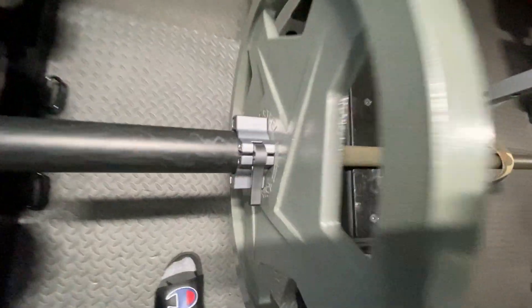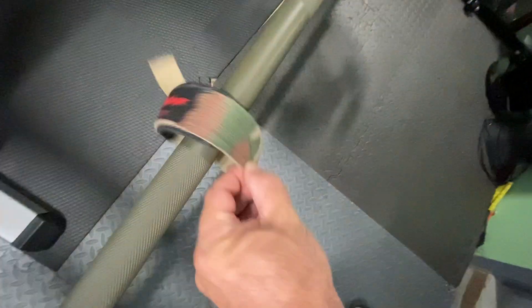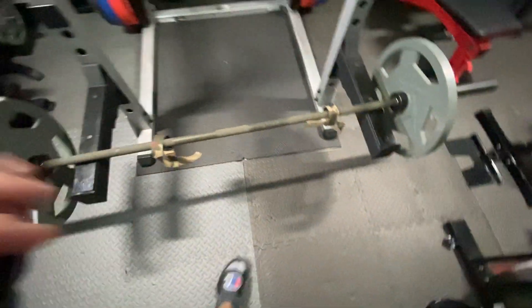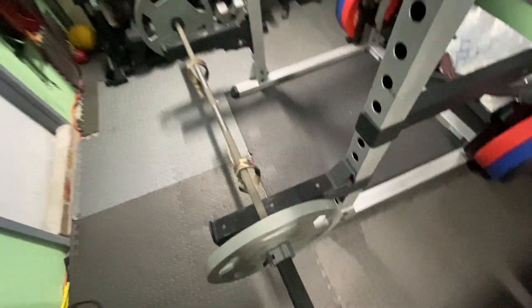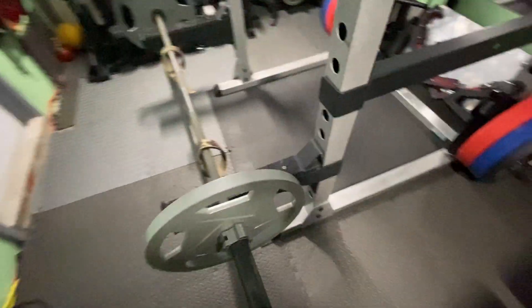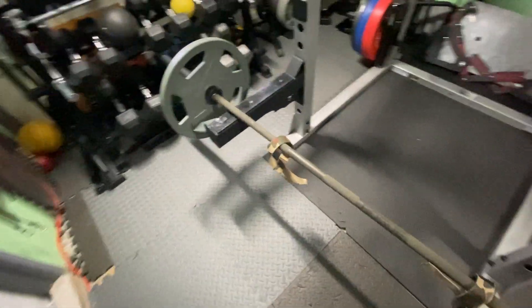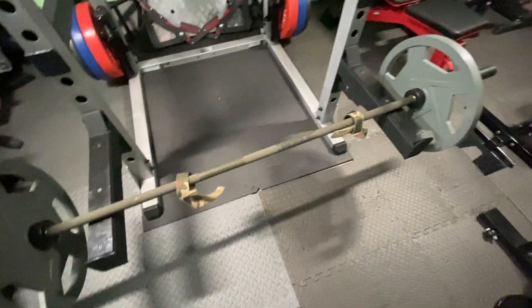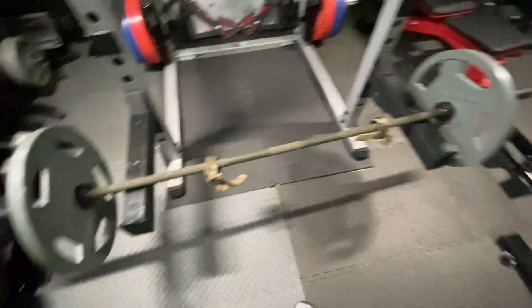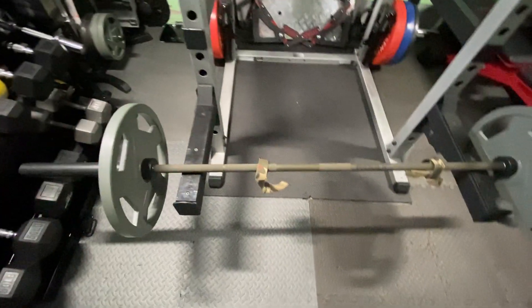We also have Rogue Weight Clips and Harbinger Wrist Wraps, just to protect the wrists. Those are rack pulls. You don't need a lot of equipment. You basically just set up the spotter arms at knee height, throw some weight on the bar. If you're going heavy, get some wrist wraps. Then you do deadlifts, but you start from knee height. They're called rack pulls. We'll be right back.